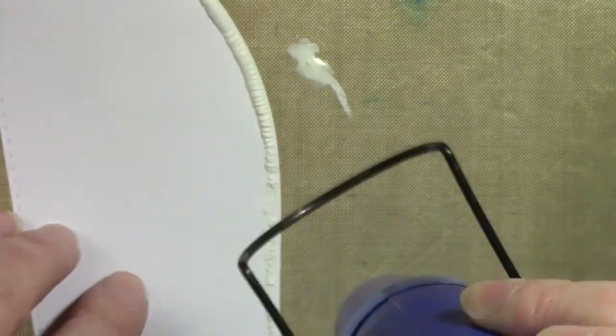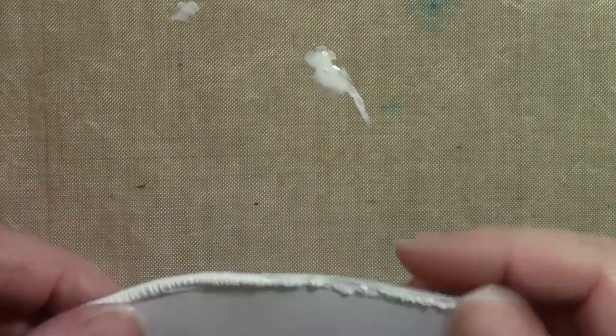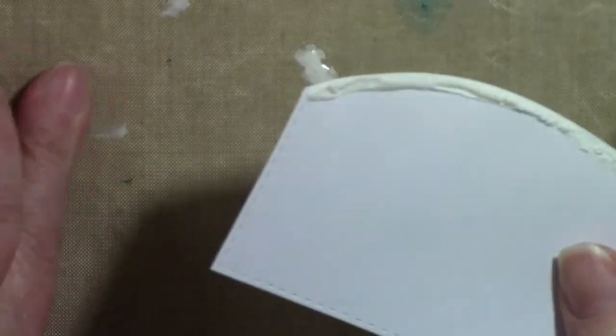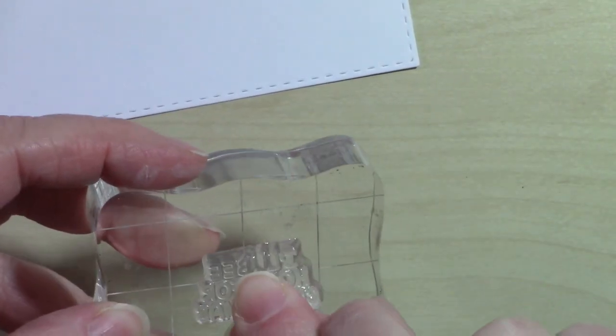If you are using it in a smaller area — maybe you just want to add a little texture to a hat or just a little bit onto a tree — you would want to use the pen very lightly. If you need a little extra to come out, do it on a piece of scrap paper or on your craft mat, not directly on your project, because it's very runny.